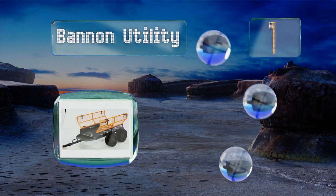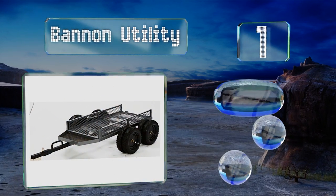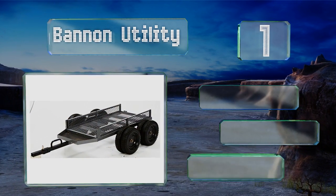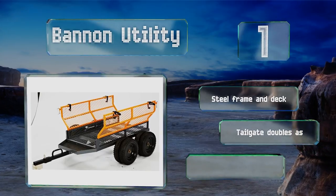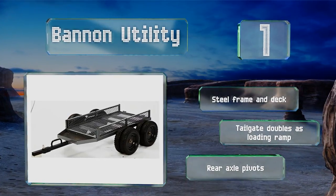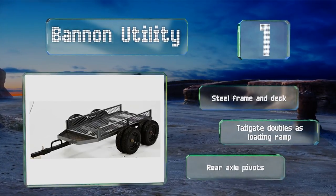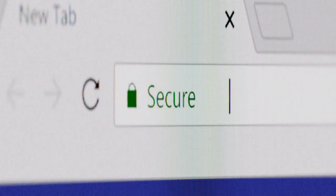Taking the top spot on our list, the side panels and tailgate of the Bannon Utility can be removed, giving you additional flexibility for larger sized loads. It sports eight pneumatic tires and a dual axle system, allowing it to handle rough terrain without spilling your stuff all over the road. It boasts a steel frame and deck, a tailgate that doubles as a loading ramp, and rear axle pivots.